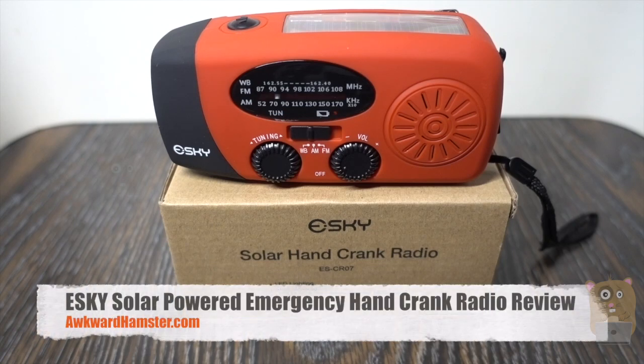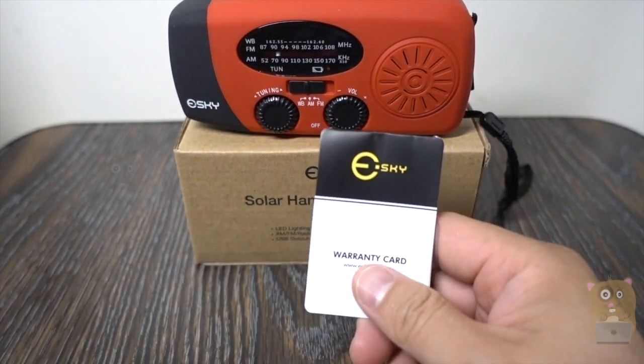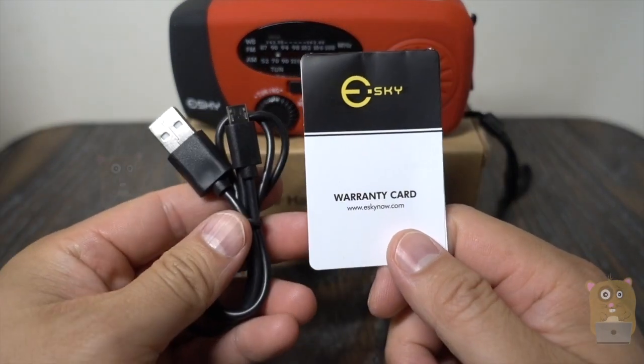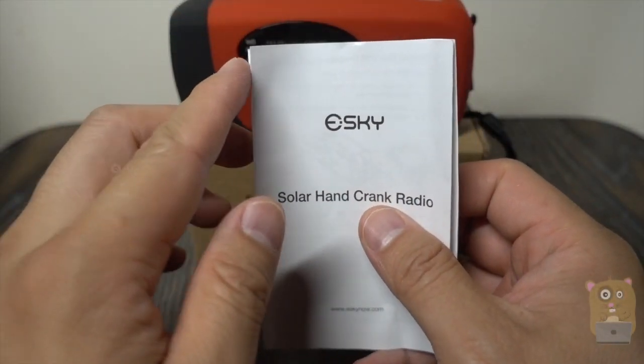Hi, welcome to Gramster. Today we'll be taking a look at this S-key emergency hand crank radio and flashlight. Some of the other items that came in the packaging were the warranty card, a micro USB cable just over a foot in length, and the owner's manual.